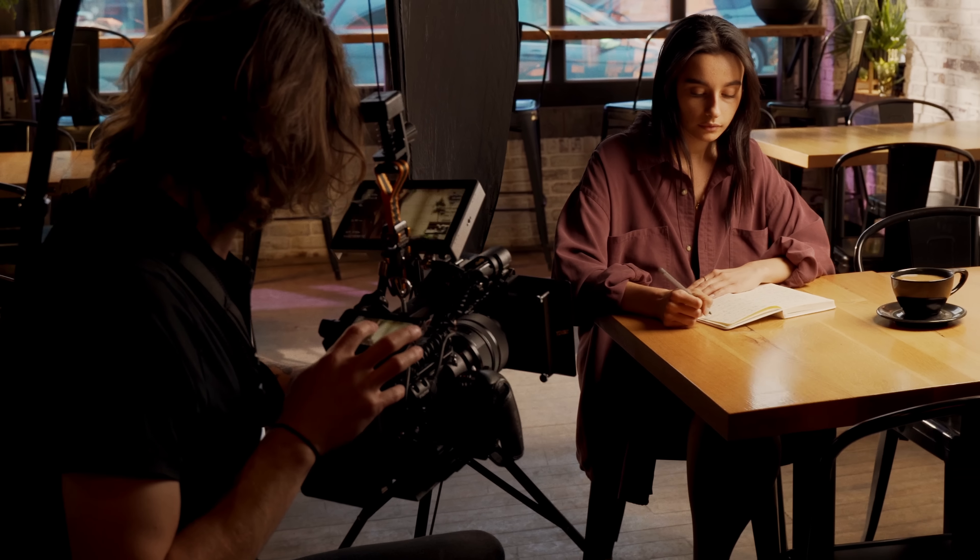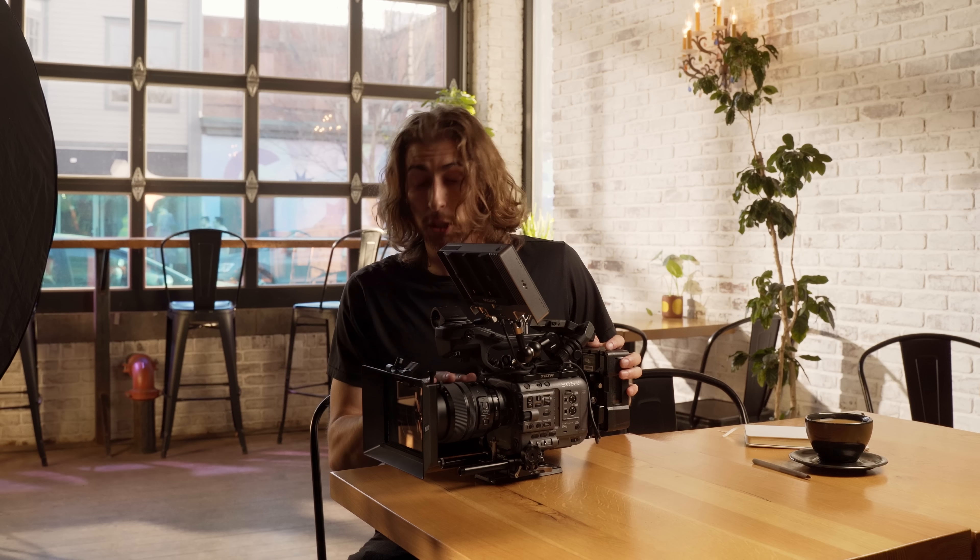What we're working with camera-wise today is the Sony FX6 — you guys know me, I love this thing. I've got a Sigma 24-70 Art 2.8 lens on it, and on the front I've got a Tiffen Black Pro-Mist at one-quarter strength because I really wanted to bloom these highlights, just add to that faithful coffee shop, bright sunny day feel. For the white balance, I've got it set to 6000 Kelvin — a little above the 5600 daylight sources — just to add a little bit more warmth.